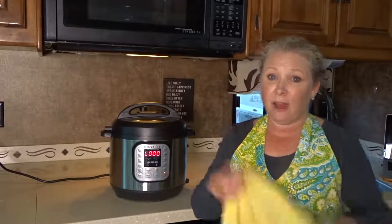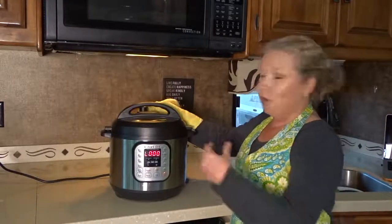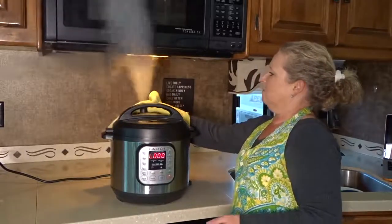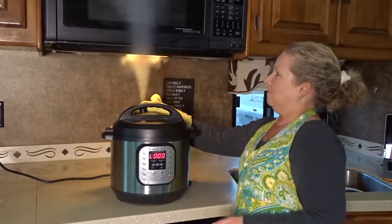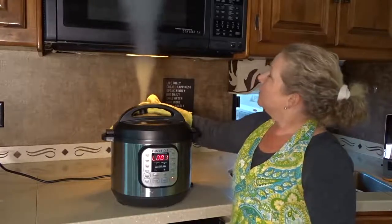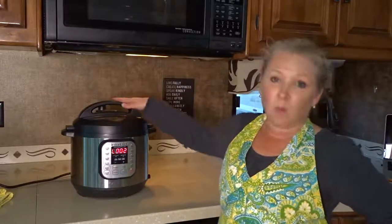Now let's release the valve. I've got a kitchen towel and I'm going to move the valve to the front of the Instant Pot for the quick release. So you saw how quick that was — about 15 minutes with the eight minutes of cooking and the time it took to get up to pressure, plus a couple of minutes to let the valve release. About 15 minutes total and it's cooked a whole chicken fajita meal inside one pot.